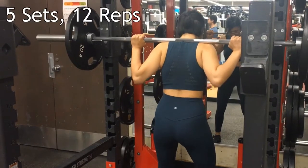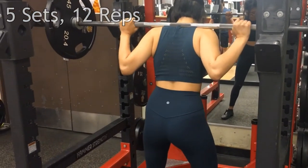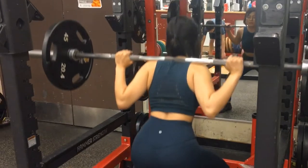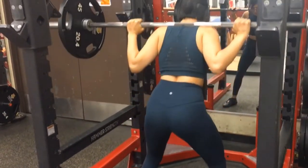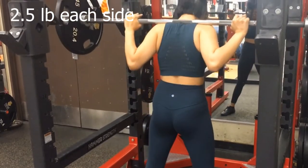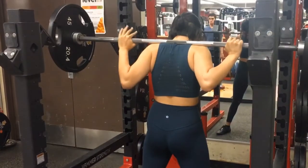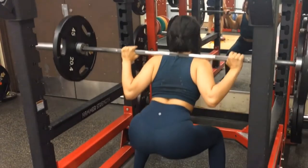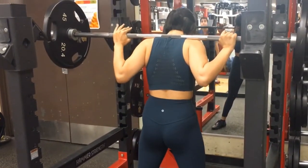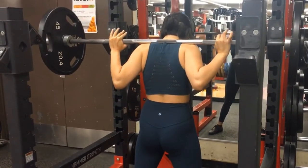We are starting with classic squats — five sets, maximum of 12 reps each, with a minimum of 30 seconds rest in between. After every set we will increase 2.5 pounds, or whatever weight you're comfortable with. If you don't want to increase, you don't have to, but make sure that for your last set you're able to do barely eight reps so that it's much more challenging.